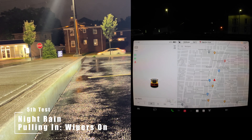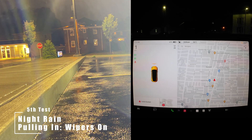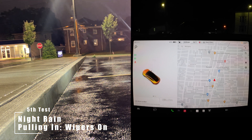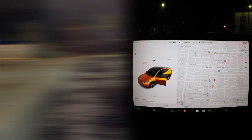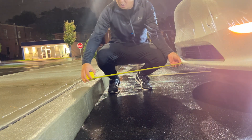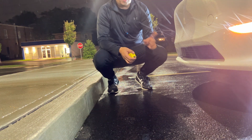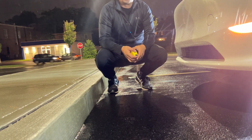Now doing it with the wipers on. Let's measure this. We have about 28 inches. So with the wipers on, it gives a little extra protection compared to with the wipers off, which was roughly about 21 inches.